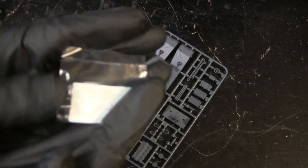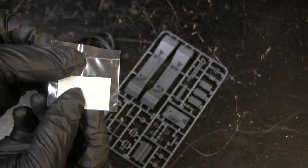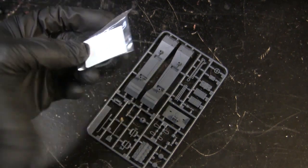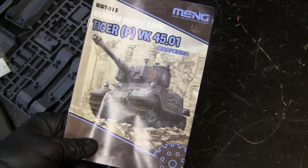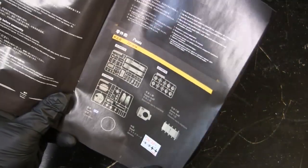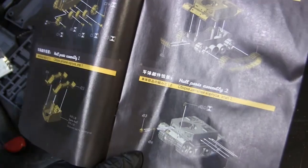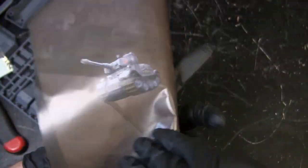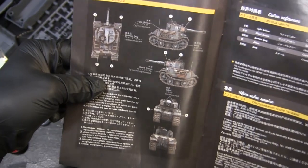Here we have the decal sheet, which are water slide decals. In the past on other Meng models, I've had nothing but really good results with the quality decals supplied with their kits, and I'm not surprised if this model is any different. Moving on to the instruction sheet — the instructions on these World War Tunes vehicles are a lot more interesting compared to your usual type of instructions, which is just a white background with CAD drawings. On the World War Tunes vehicles, there's a little bit more showmanship. As you can see, these kits are very easily put together, which is a hallmark of these World War Tunes kits, and they are nicely engineered from my past experiences.